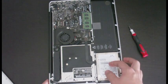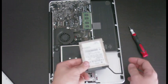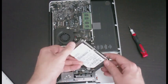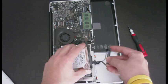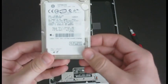Now the hard drive should be able to be pulled out like so. We have the SATA connection right here — just going to take it out. Alright, so now you've got your old hard drive removed.